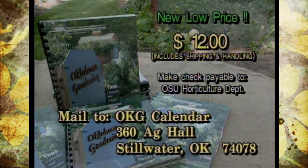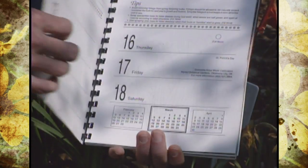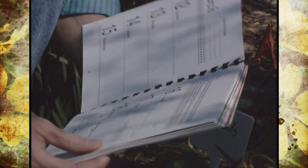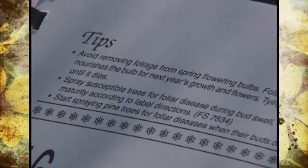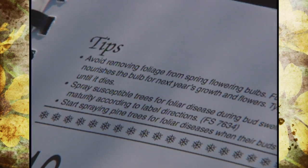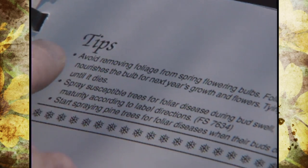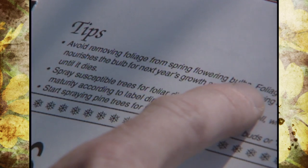What we're finding is a lot of people are using them more as a reference book instead of a calendar, and let me show you what we're talking about. Each month — each week, even — has gardening tips, and if you open up to the week of March 12th, which is about the time we're taping this show, you can see a tip: avoid removing foliage from spring flowering bulbs, and then it tells you why.